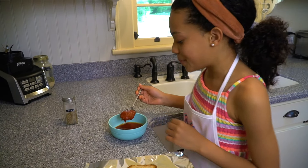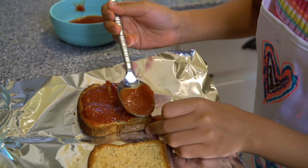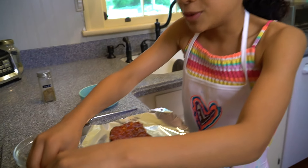Now I'm going to add a spoonful of pizza sauce. Make sure to spread it with the bag all to the corners. Now we're going to sprinkle some cheese.